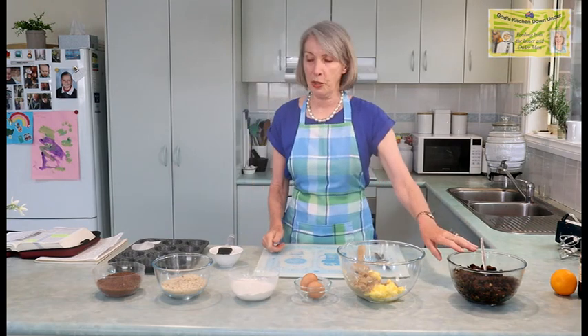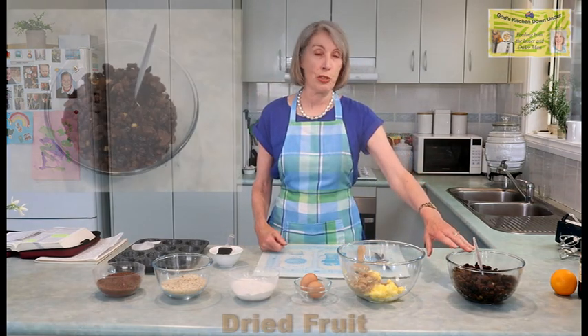There is a little bit of preparation in this but it sounds like a fairly simple recipe. I haven't tried it before, but first I'll just run through the ingredients. So here we have 750 grams of dried fruit.